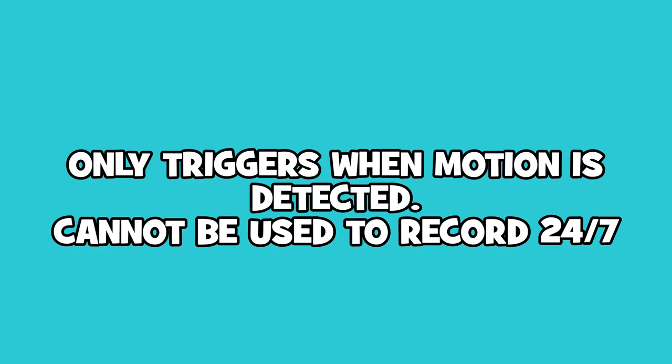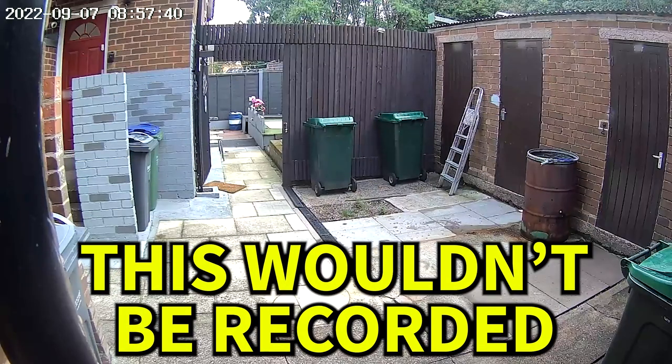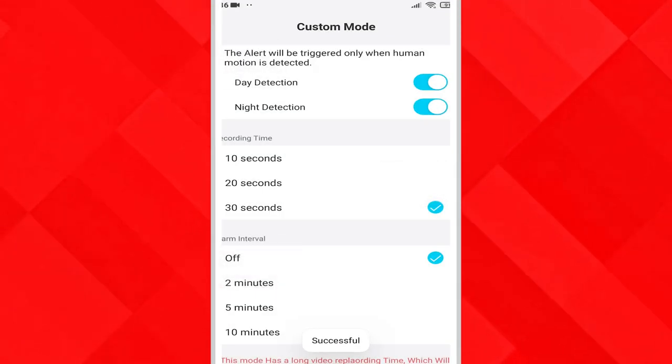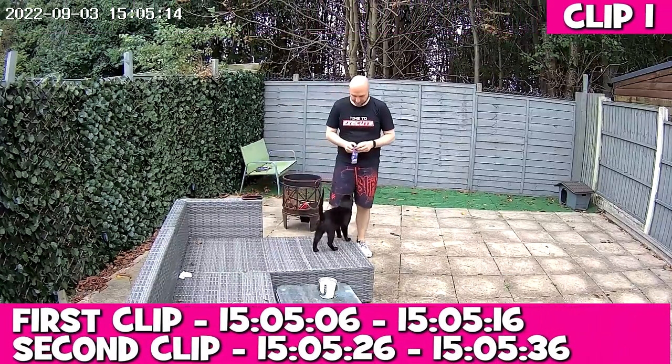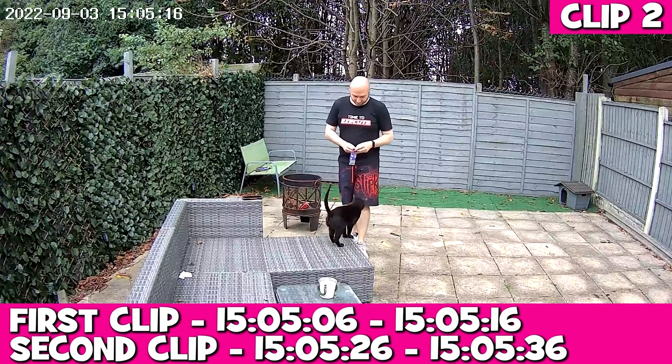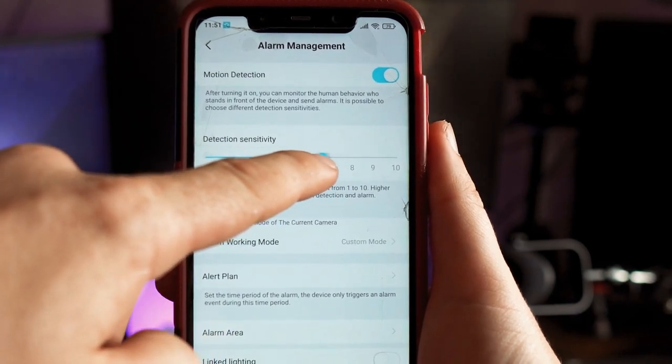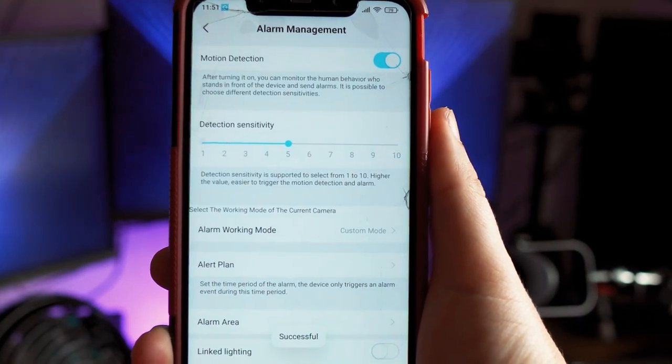Recording is done by motion detection, meaning no recording takes place if there is no movement detected. You can record 10, 20, or 30 second clips, but when the time threshold has been reached it will take around 10 seconds for it to re-trigger and begin recording again. The detection sensitivity can be selected to fine tune when the camera triggers and records.